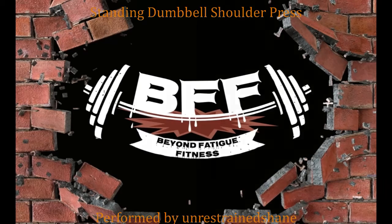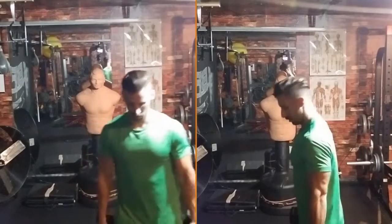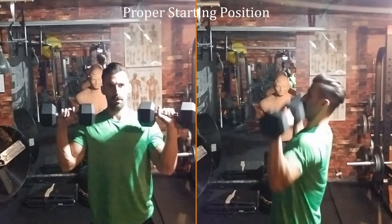The standing dumbbell shoulder press is similar to its counterpart seated dumbbell shoulder press, however to get the weight in proper starting position you're going to have to get a little creative, especially if the weight is too heavy to curl up to your shoulders.